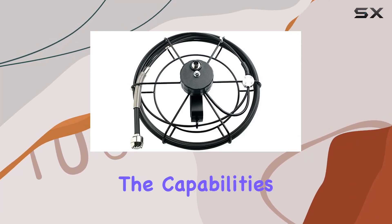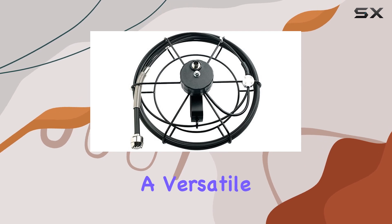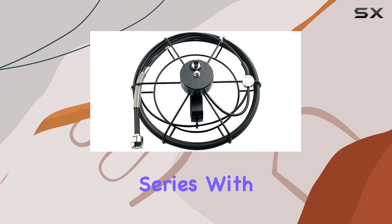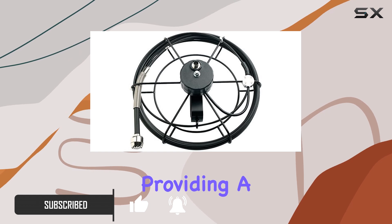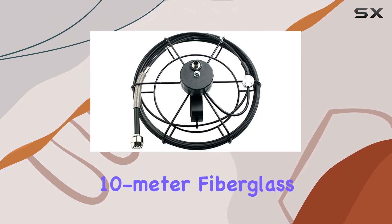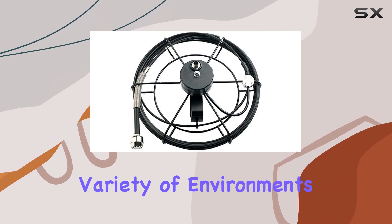Today, we're delving into the capabilities of the XTEC HDV25CM10G, a versatile camera head designed for use with the HDV600 Video Scope Series. With its 25mm diameter, this camera head boasts a long depth of field lens, providing a remarkable 73 degrees field of view. The accompanying 10-meter fiberglass cable ensures flexibility and reach for exploring a variety of environments.